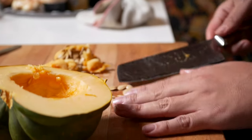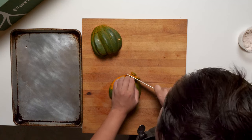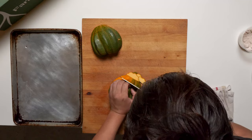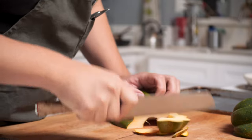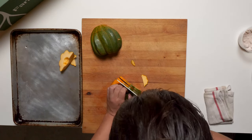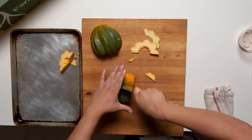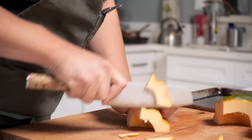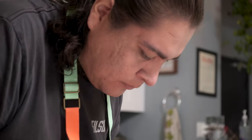You can totally separate these seeds and toast them along with this, but this time we don't need them. Now we're gonna slice — we want discs just like that. Some are getting kind of big, so maybe we can do a half. Yeah, this works — it will make it easier on you. It will slide, so be careful.